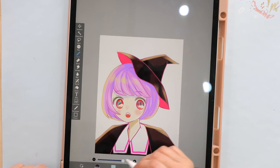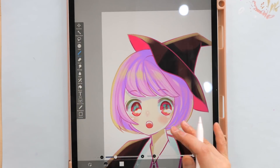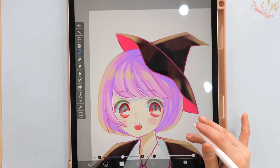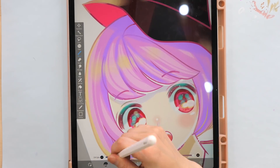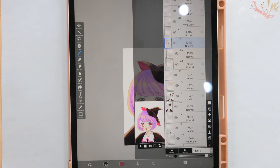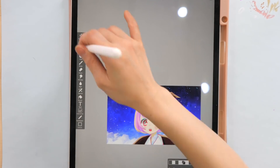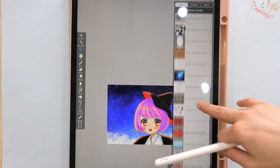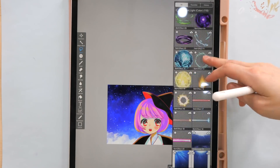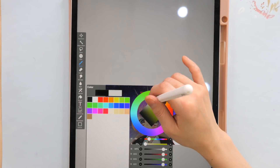I read that the style of anime girls changes with how the economy is doing. Apparently when the economy is doing well, girls in anime tend to look stronger, and when the economy isn't doing well, they start looking softer. With everything going on right now, softer-looking girls are apparently more on trend. I'm not too sure about that yet, but I thought it was really interesting.